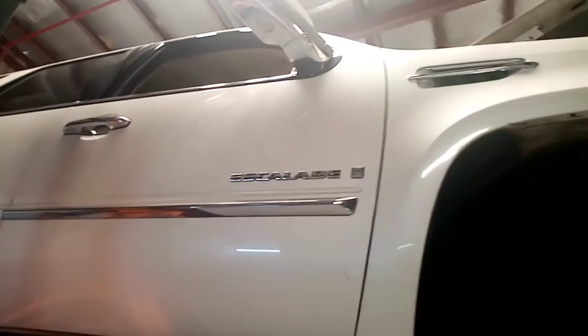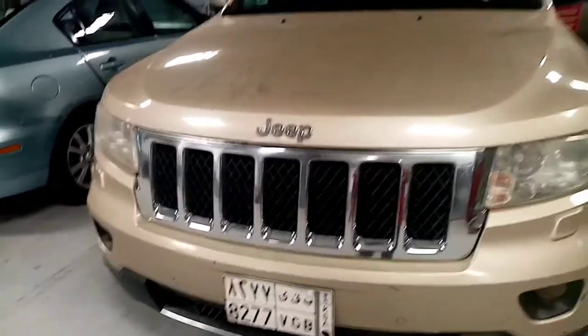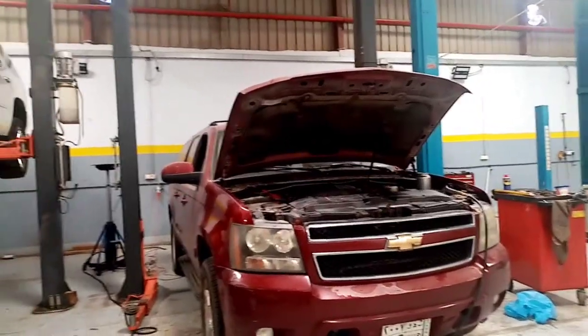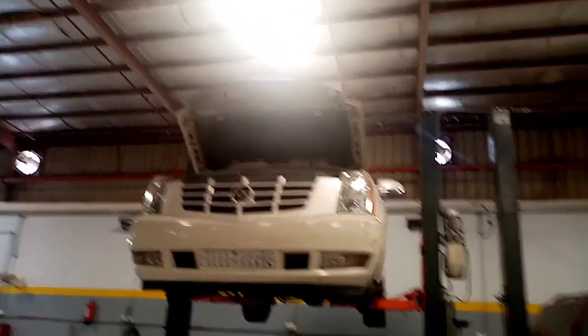Yung ginawa natin ngayon is Cadillac. Yun yung ginawa natin. Chevrolet Suburban, halos magkatabi-tabi ito guys. Una itong Jeep Grand Cherokee - update ko lang kayo, ito yung tapos na Jeep Grand Cherokee. Tapos yung Chevrolet Suburban, tapos na rin yan.